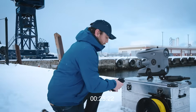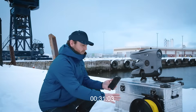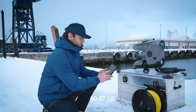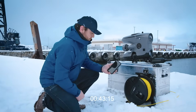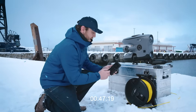I'll open up my Wi-Fi settings and wait for the drone's network to pop up. And there it is — we're now connected to the surface unit.